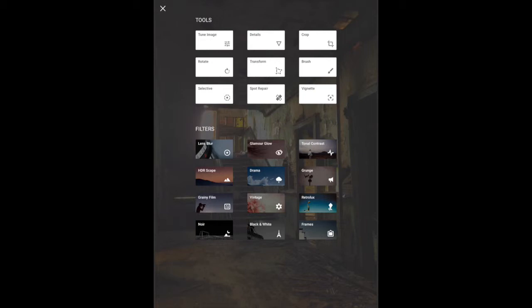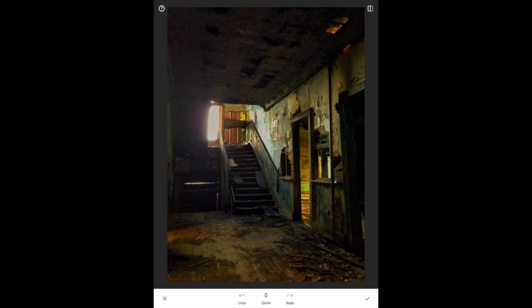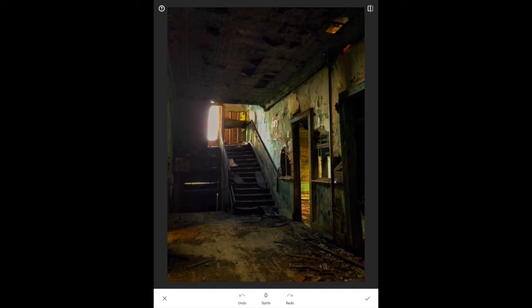The Spot Repair tool — I just wanted to show you. If you look at the bottom left, there's a little branch and a stone. I'll touch it and it took it out. It's a relatively nice tool for minor corrections. It won't let you remove large sections — if I go to the graffiti on the wall, it takes out part of it but also pulls part of the other wall in, so it's not good for large corrections. There is also an undo button, so if you mis-mark a spot, you can step back without losing other corrections. I'll click X to go back out.